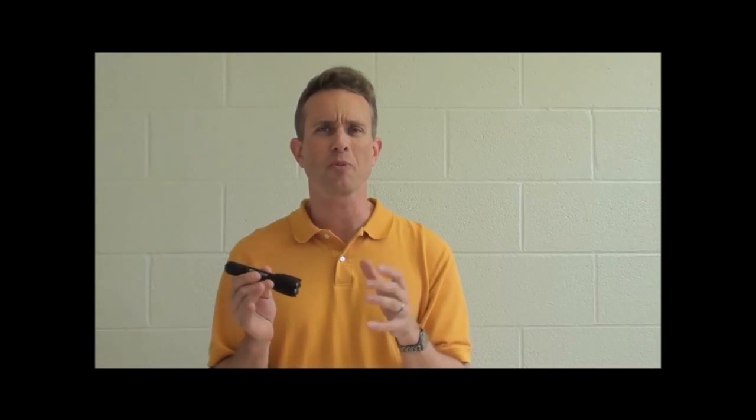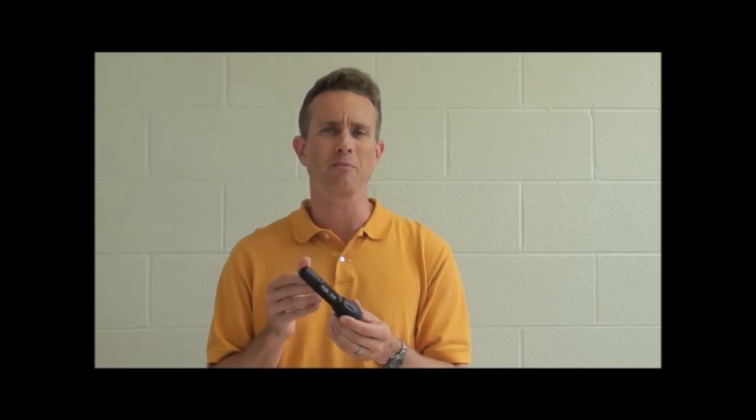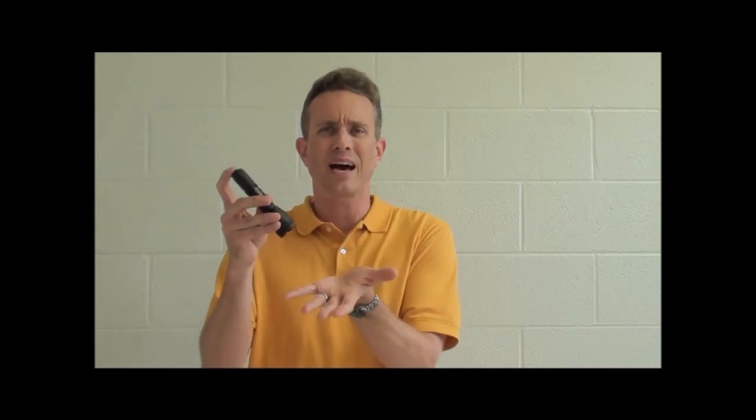It's got exceptional throw, generous spill, and a soft edge that only an optical lens can produce. No reflector-based flashlight can produce a beam like this. In addition, it's got a very warm tint, not the bluish tint that you find on so many tactical flashlights.